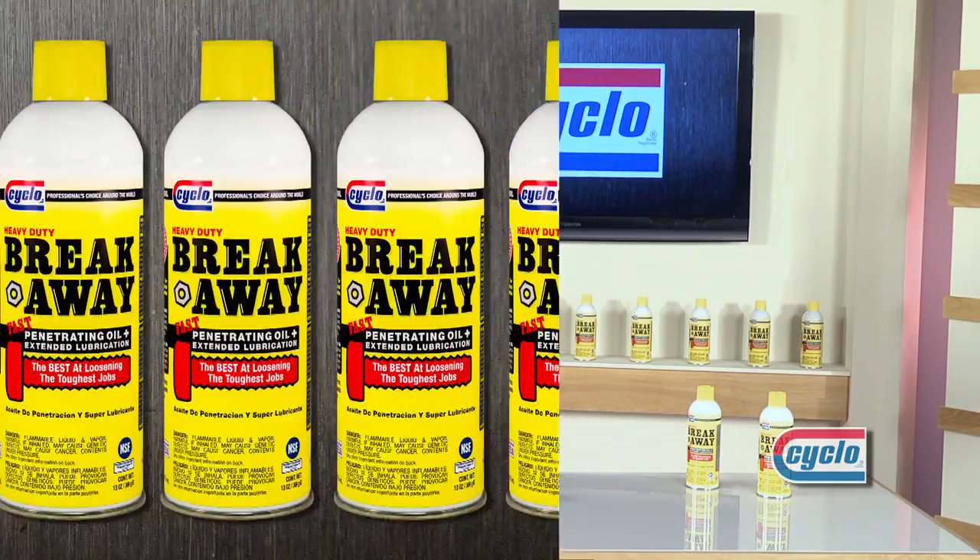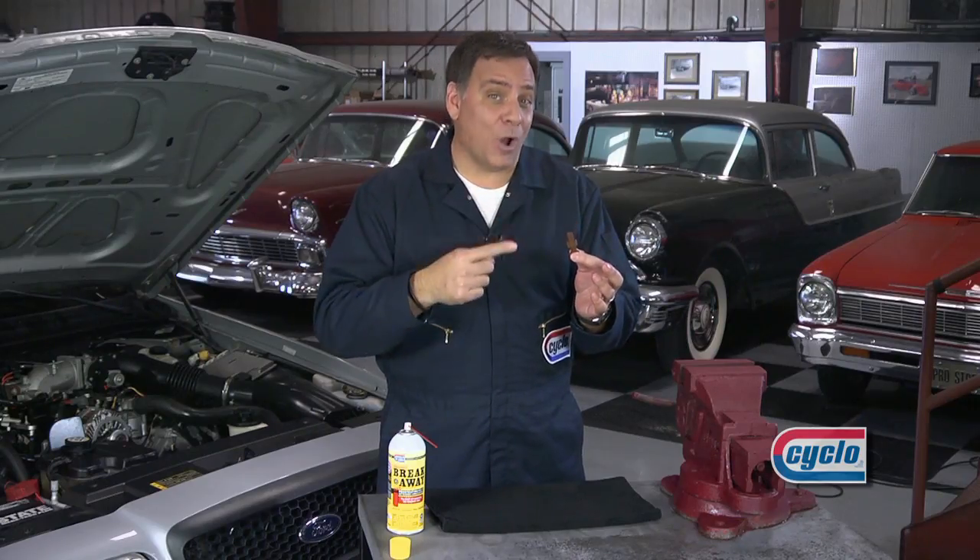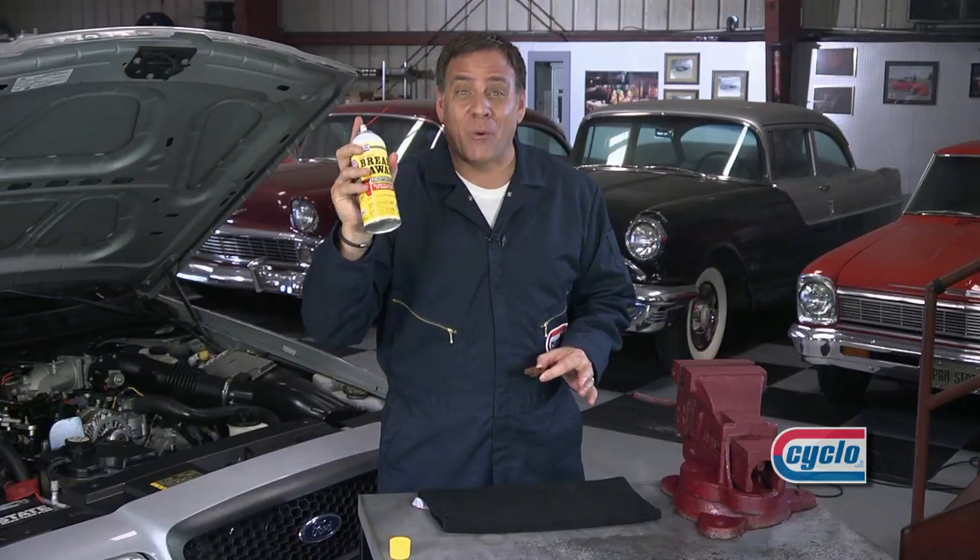We might need some professional help — the Cycloprofessional. This is one rusted bolt, but I have just the thing to loosen it up. Breakaway.